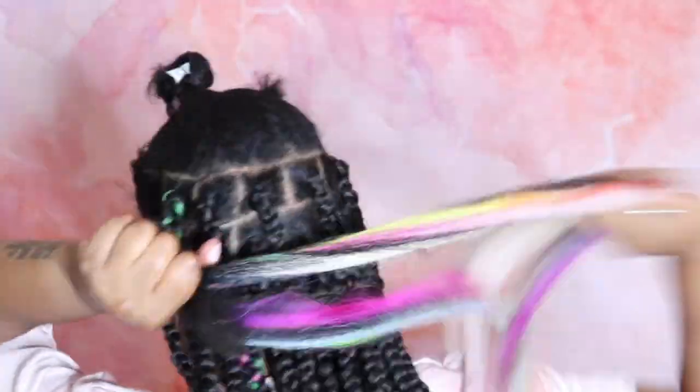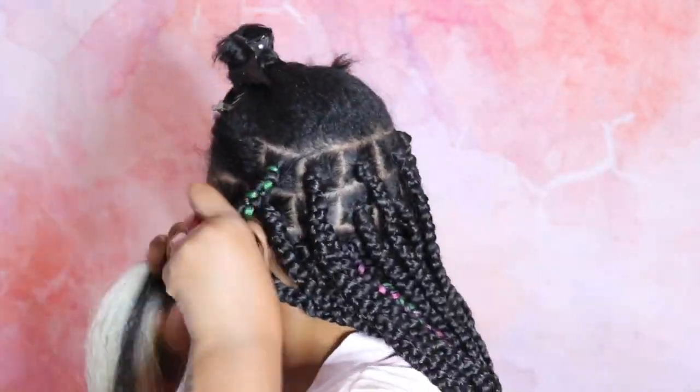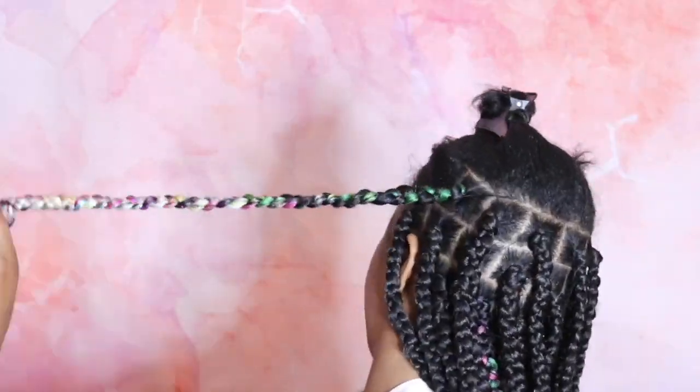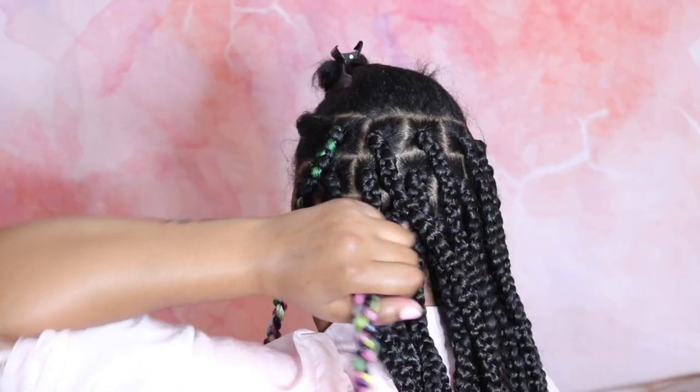I just wanted to add a little pop of color. I put these braids in because I was going on vacation, but I do believe in age-appropriateness — you know, just a little something something to keep it young and fun but nothing that's like 'girl, you need to grow up.' I only did two braids and this is what it looks like.